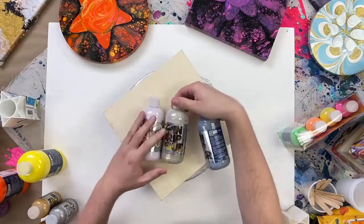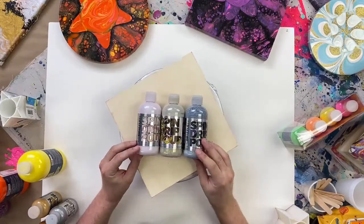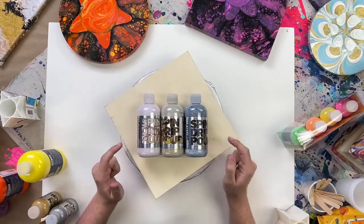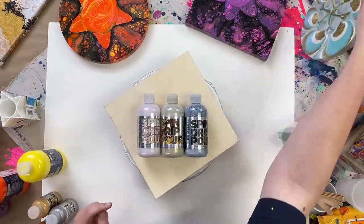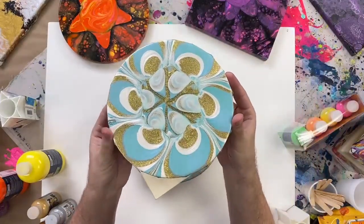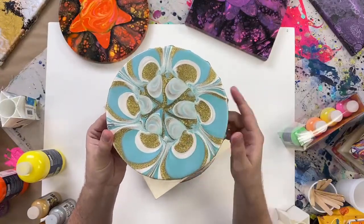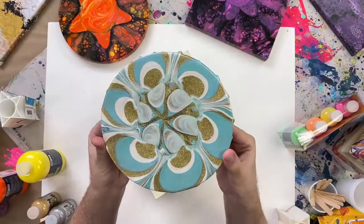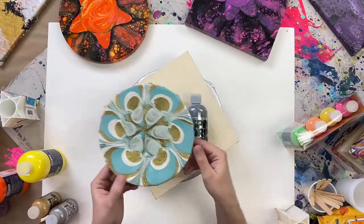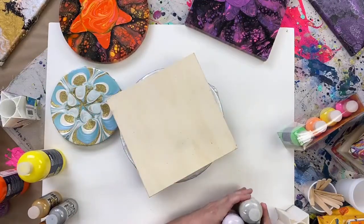We also have specialty formulas, starting with our glitters. A lot of people love glitter and sparkle, and we've brought three separate colors of glitter. They look a little milky in the package but dry down to an amazing glitter — it's literally like pouring with liquid glitter. The base dries completely clear, so all you're left with is that beautiful sparkling glitter. It's an incredible product whether you've poured before or not.